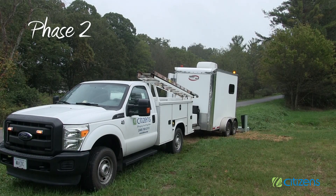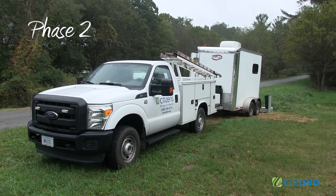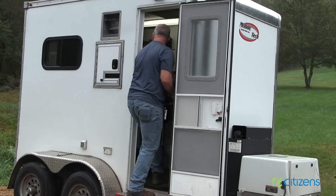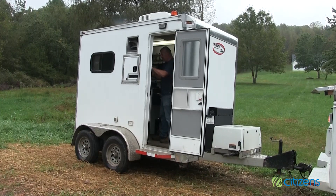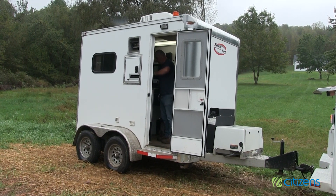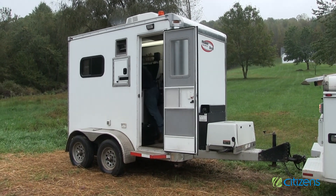Phase two: fiber splicing at the access pedestal. When arriving at the access pedestal location, the fiber technician will determine if splicing can be made inside the splicing trailer or if it will have to be done outside. In this example, the splicing can be performed inside the trailer. For many of our areas, this will not be the case and it will have to be performed outside on the table.